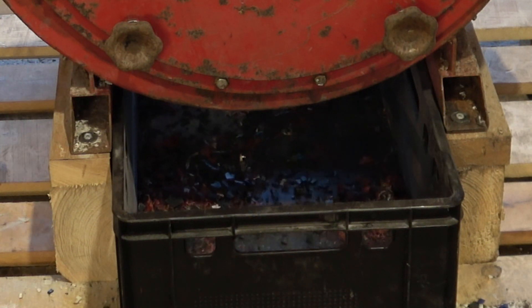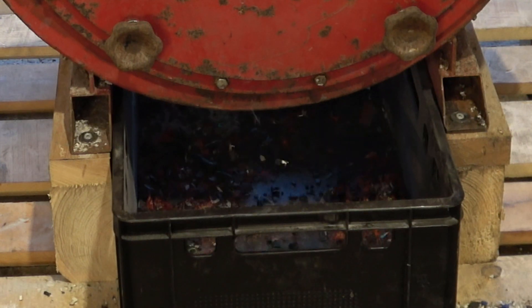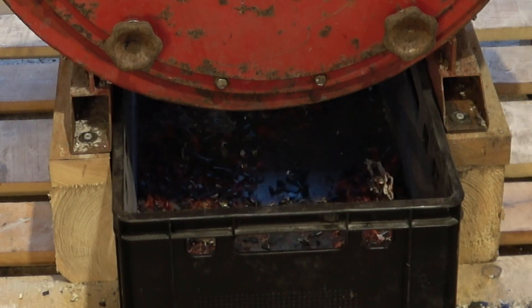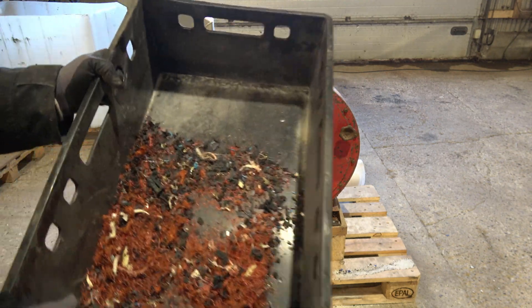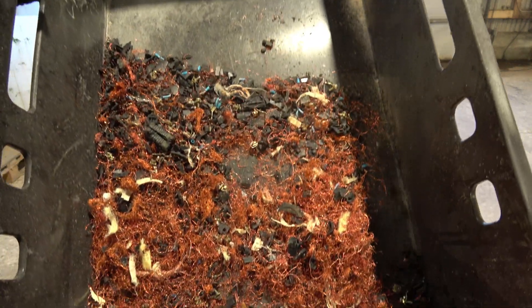In the next video I expect to attempt refining a silver bar that I've made from contacts. Have a wonderful weekend until we meet again, goodbye.